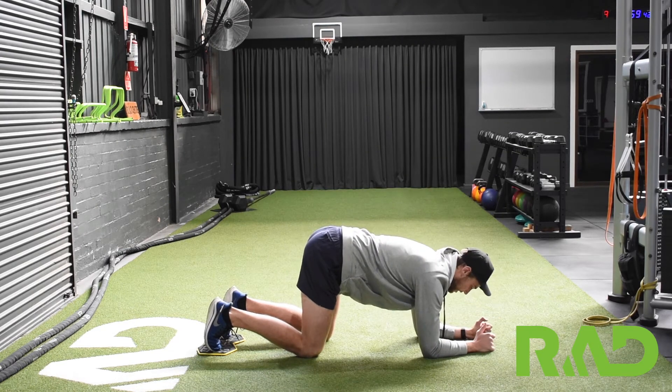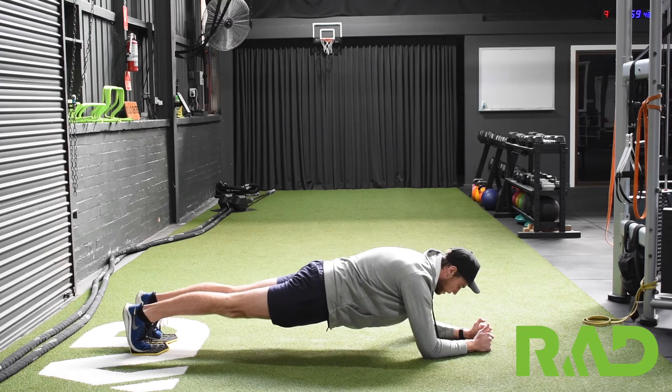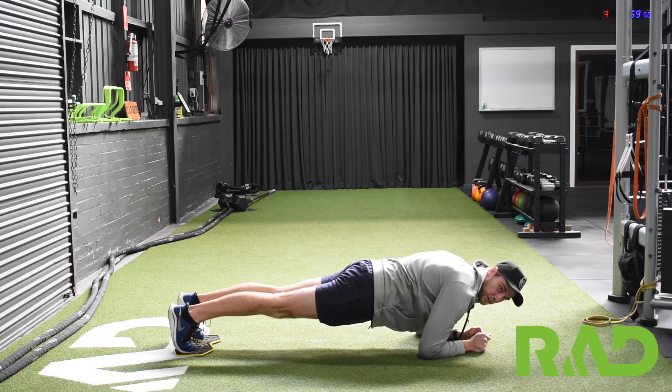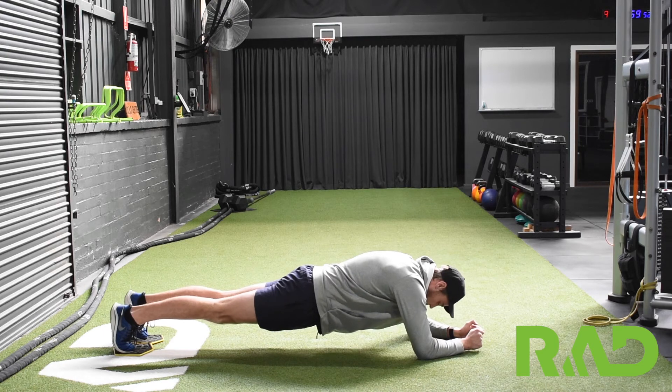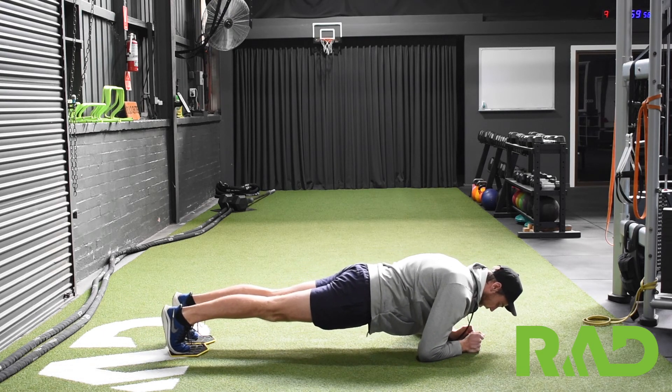So a normal plank setup — nice straight line from shoulder to ankle — and then from there we're just rocking back and forth. Obviously the greater the motion, the more difficult it's going to be to maintain that plank position.